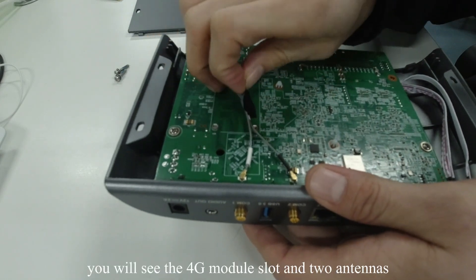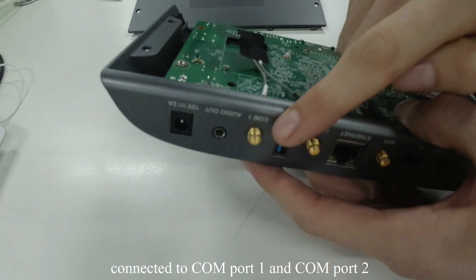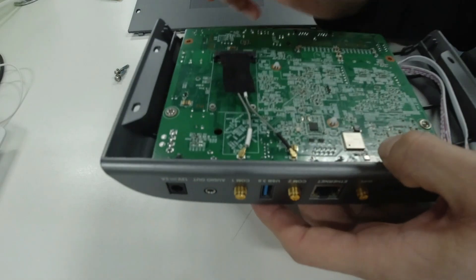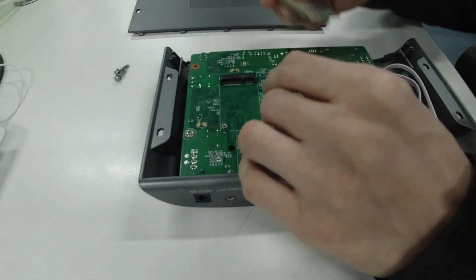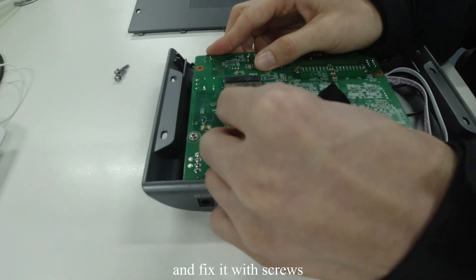You will see the 4G module slot and two antennas connected to COM port 1 and COM port 2. Grab the 4G module and insert it into the slot, and fix it with screws.